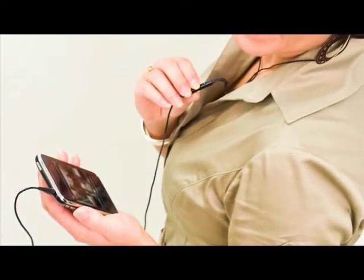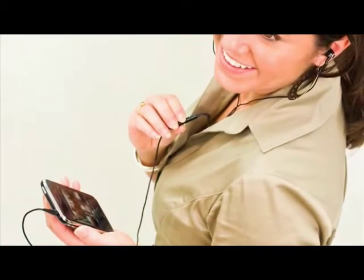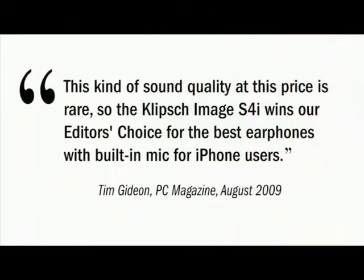We believe the Image S4i will dynamically change the music listening experience for our customers. But don't just take our word for it — listen to what top tech reviewers are saying. "This kind of sound quality at this price is rare." So the Klipsch Image S4i wins our editor's choice for the best earphones with built-in mic for iPhone users.